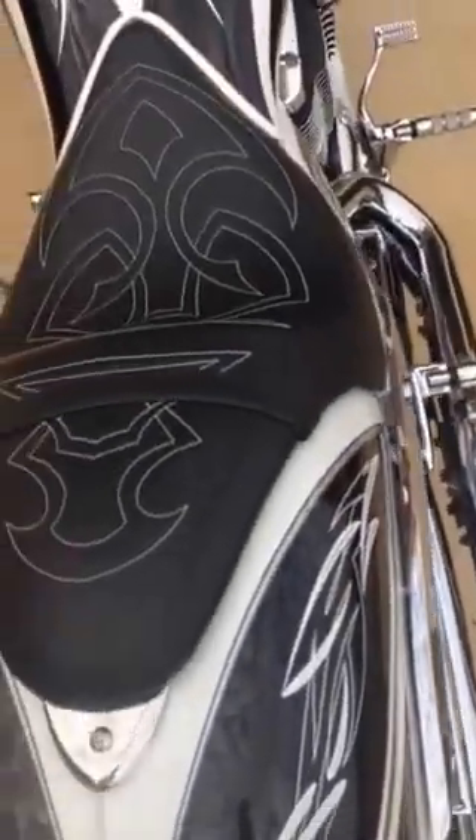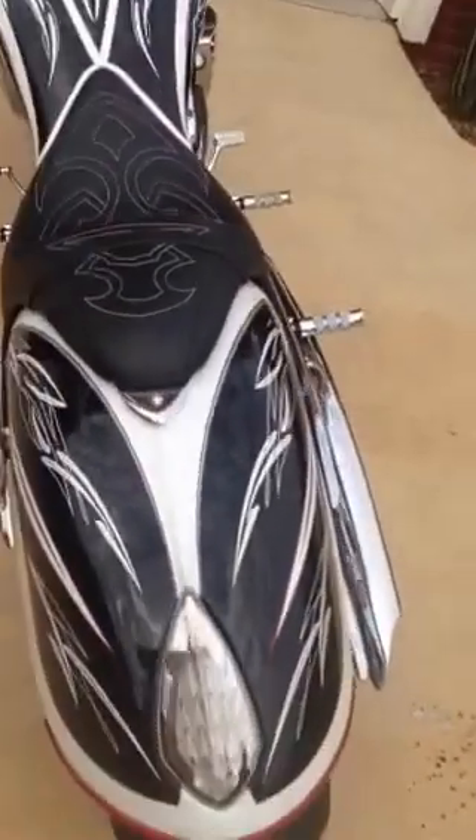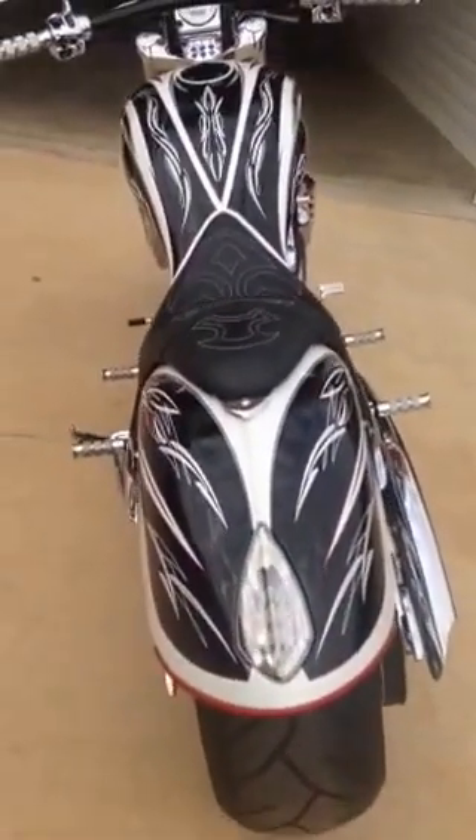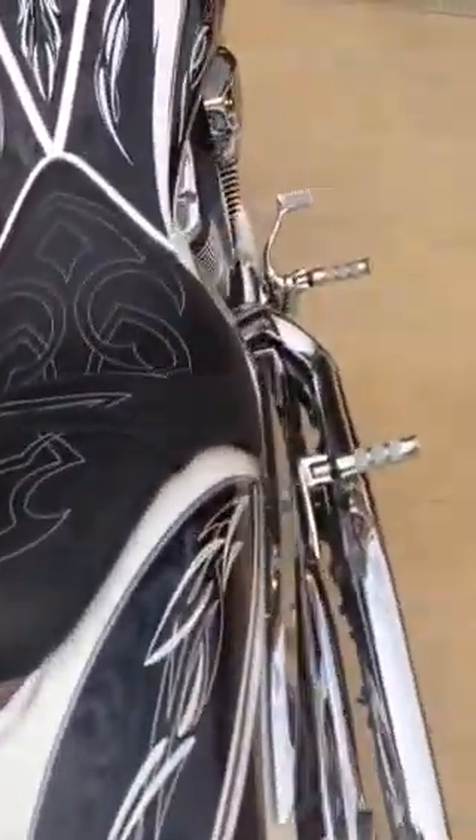If you look at the rear tire, it's a 250 wide tire. The tire has less than 100 miles on it, as you can see in the tread. And then we look at the seat — you can see it's got the tribal stitching on it. Good looking motorcycle, nice and wide, long.